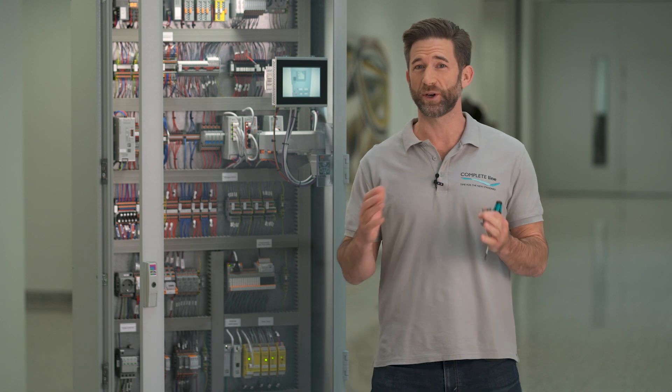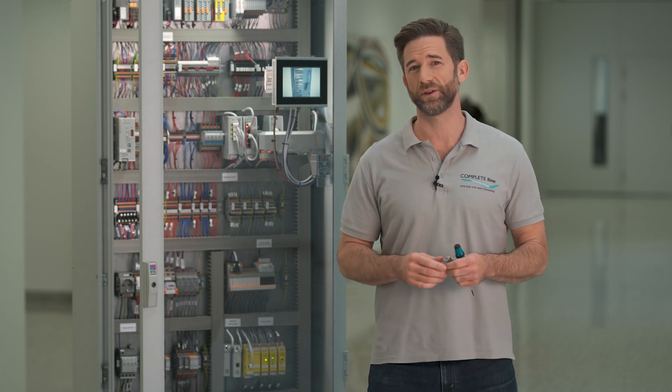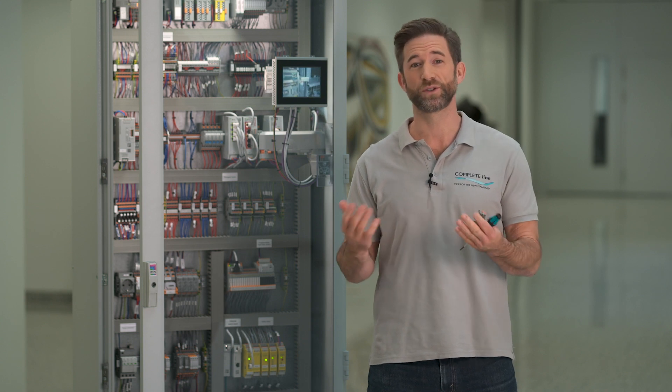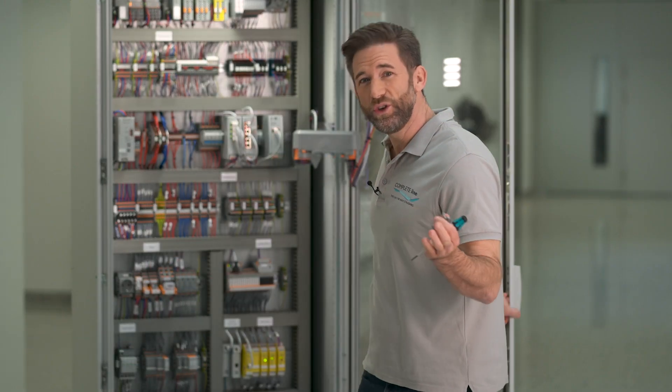Some time ago we already talked about the simplification of control cabinet maintenance by using push-in connections instead of screw connections. While the firm fit of screw connections needs to be checked periodically, push-in connections do not lose fit long term. Nevertheless, there are still numerous control cabinets equipped completely with screw terminal blocks.